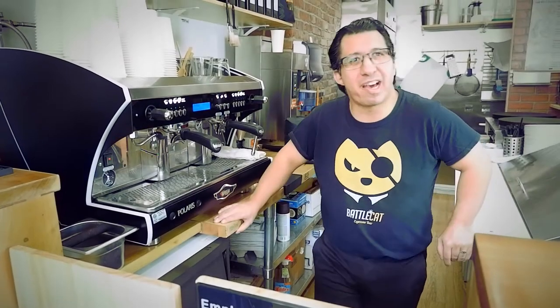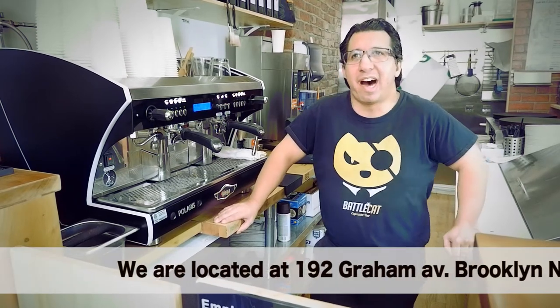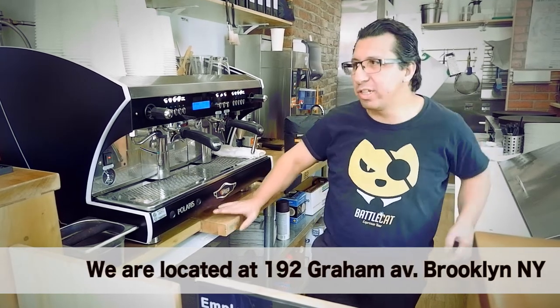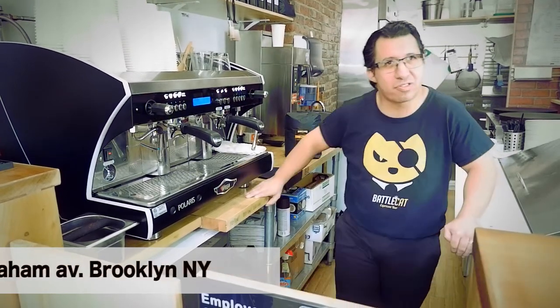Hi, I'm Kevin from Battle Cat Espresso Bar in Hoboken, and we're here in Bushwick today at Hi Hello Crepes — the address is 192 Graham. We're going to do a little tutorial on latte art using Abbotsford coffee right now, so please stay tuned.